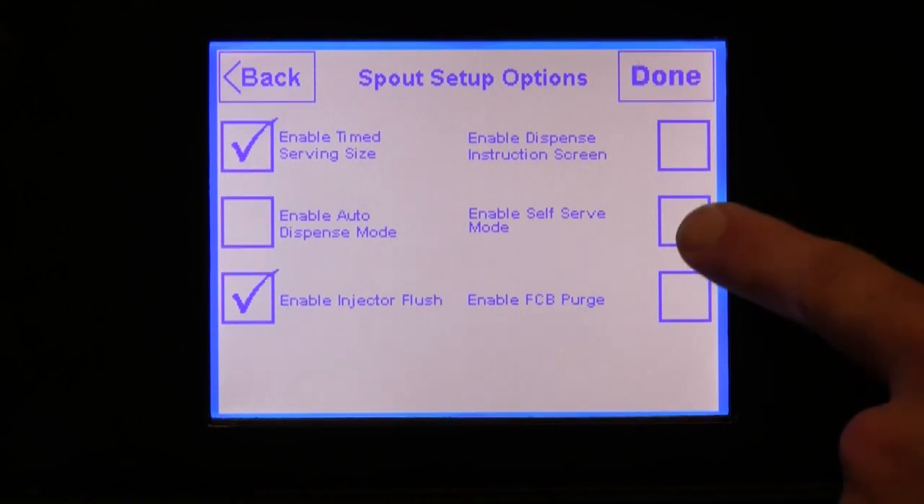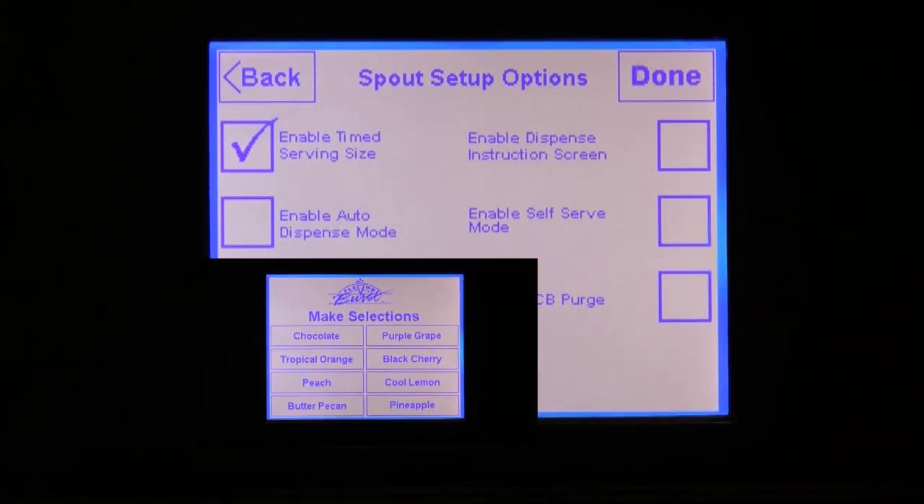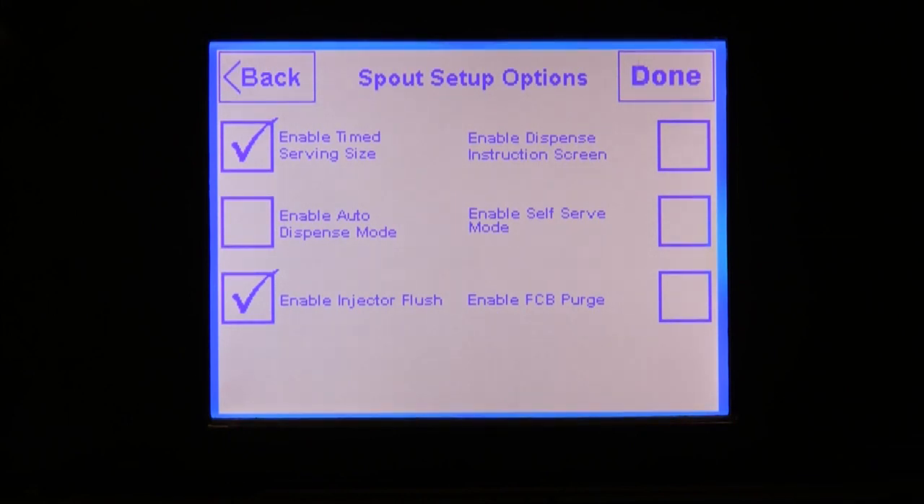When you enable the self-serve mode, an extra instruction is included on the main menu screen. Note that this can be used in conjunction with the enable dispense instruction screen; however, it cannot be used in conjunction with the enable time serving size mode. Also note that when this option is enabled, the setup button will not appear on the home screen. You can still access the setup options by pressing the upper left-hand corner of the screen, but it is not visible so that the customer will not try to access any of the setup features.